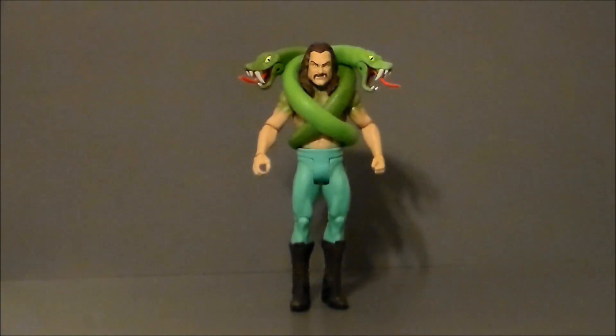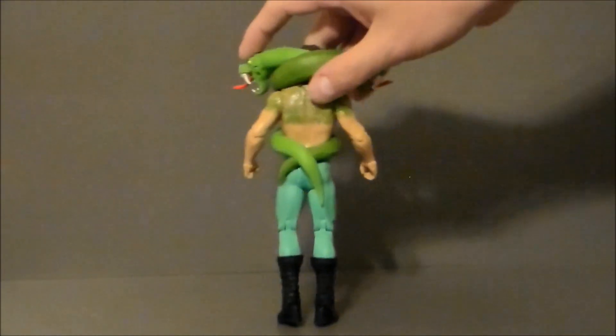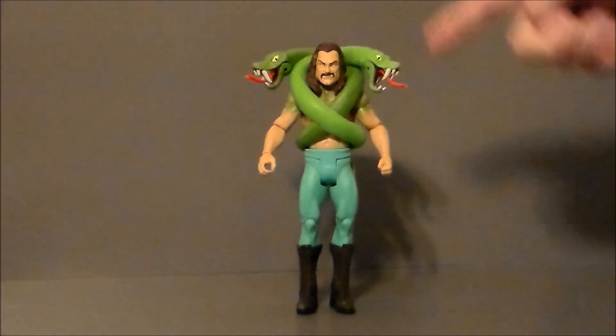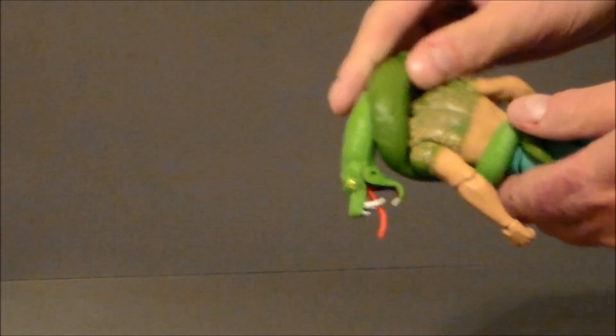Here we have Jake the Snake out of the packaging, and this is definitely a fun figure. There are only a couple really minor gripes I've got about this toy. It's a basic wrestling figure, so it doesn't have all the articulation of one of the elite figures. But that's okay — I really like the fun value of these figures. They're definitely different and unique. They have really good paint jobs for what they are, which impresses me from Mattel. My biggest complaints are actually with the snakes themselves.